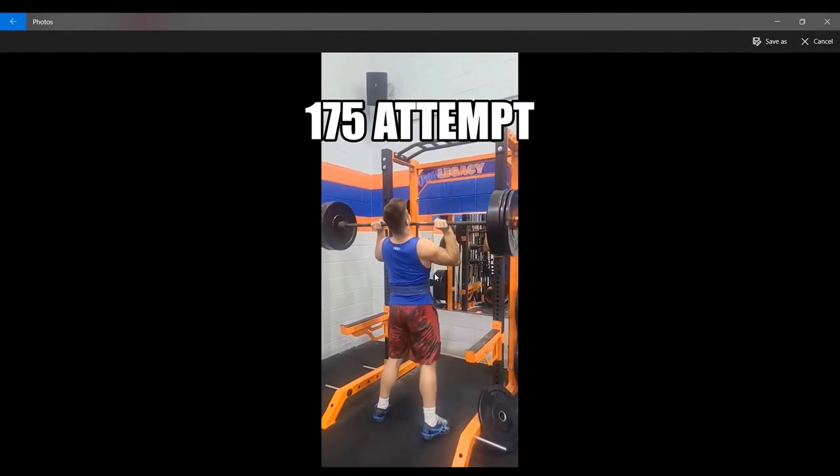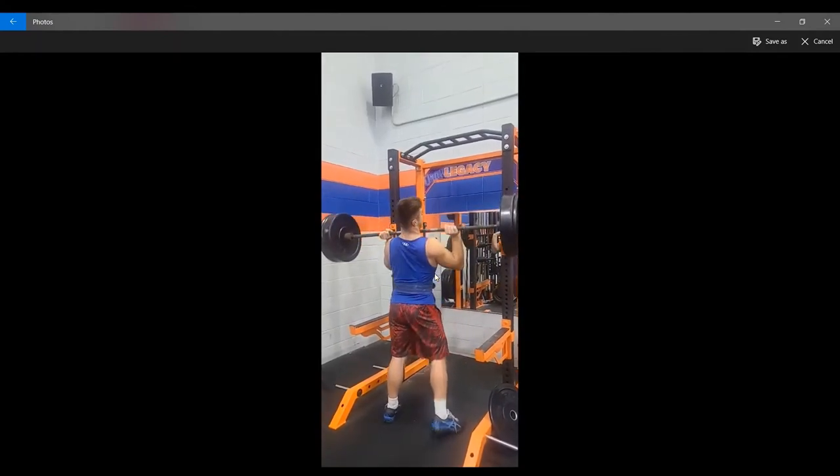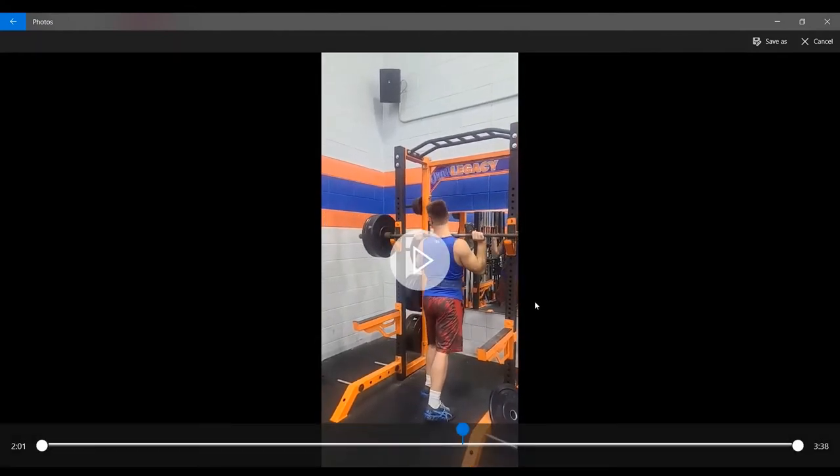As you can see from this 175-pound attempt, we get right to that sticking point and it doesn't go anywhere. Overhead press and deadlifts are my two favorite lifts. So when you expect to do great things with both and you end up struggling, you've got to ask yourself why. And this isn't about making an excuse — it's about trying to be honest with yourself and really figure out what you did or didn't do.